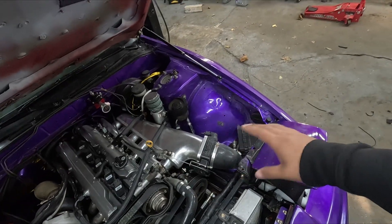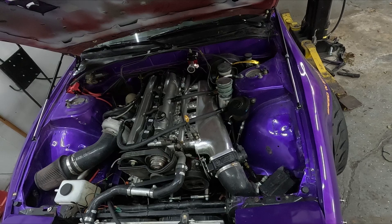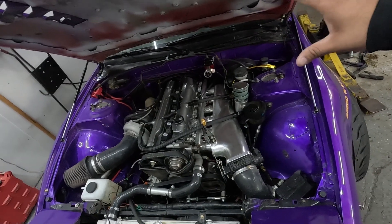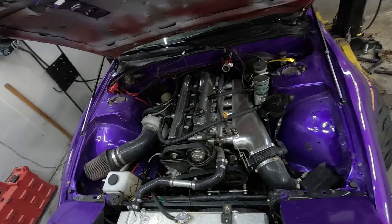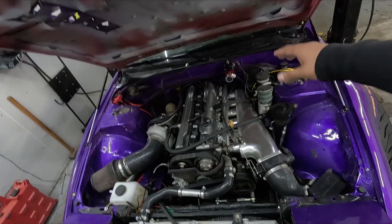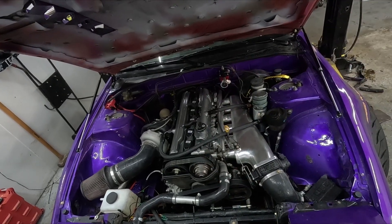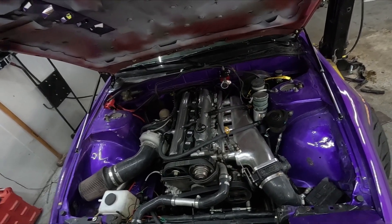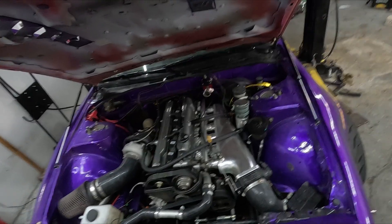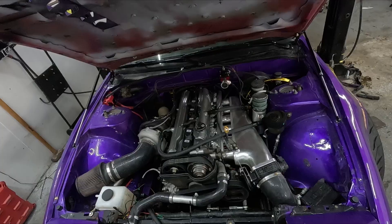I also have to change my clutch because at the last event I cooked it — it might still be fine, I think I just overheated it, but I'm already pulling the motor. You can't remove the clutch without taking the motor apart or dropping it down to remove the transmission. So I'm just going to have the whole clutch redone this winter. Even though it's expensive, it's not worth putting it in and having to pull it out again mid-season.